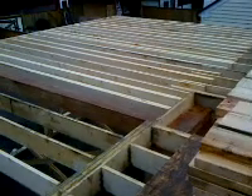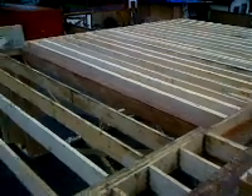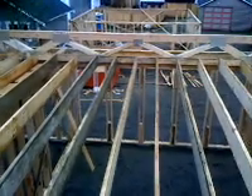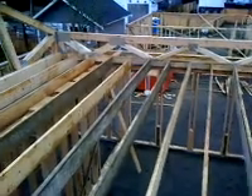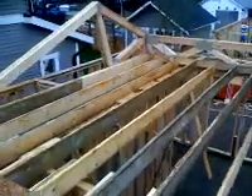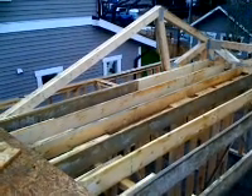Standing up on the second floor of our project here, we've got doubled up two by tens there, single two by tens there, and at the back we've got what's called a wall girder, which is like an engineered chunk of lumber that's going to support the weight of the top floor of the house and the roof. And the same there.